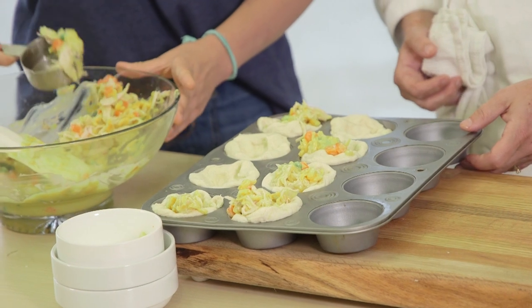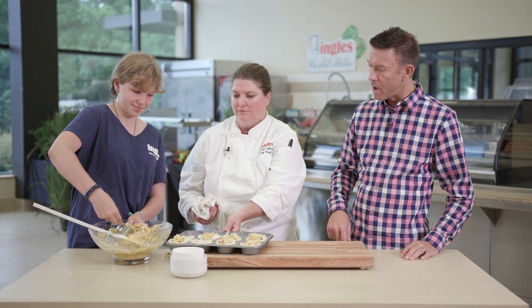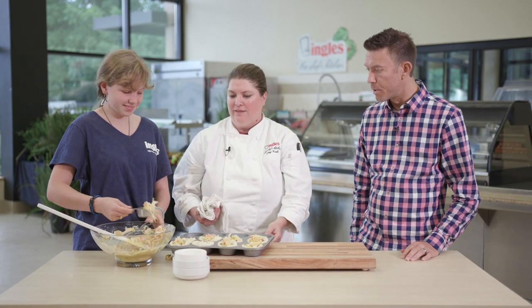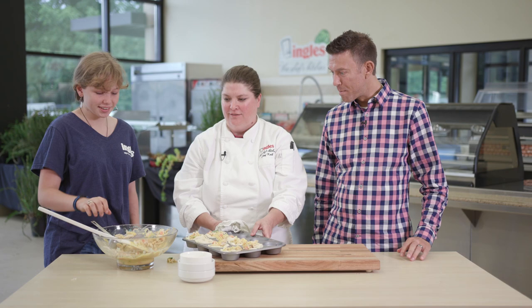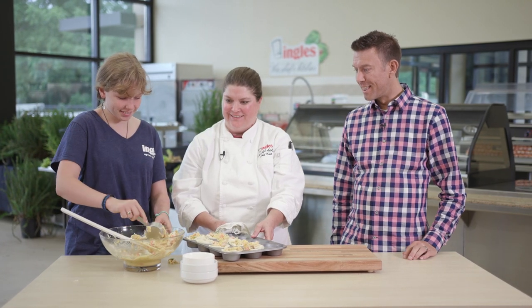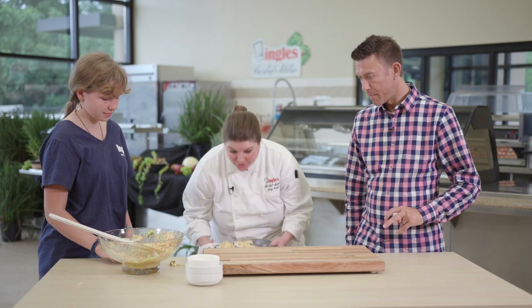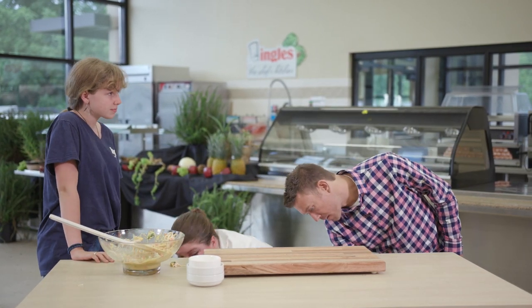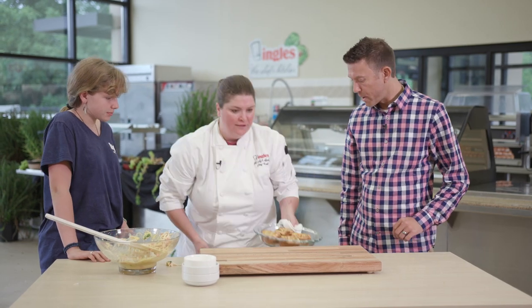Let's use the magic of TV here. So once we put it in — one more, Claire, go for it, it's all you. You're doing a good job. All right, good job Claire. We throw this in the oven and presto change-o — magic of TV. What do we have there?